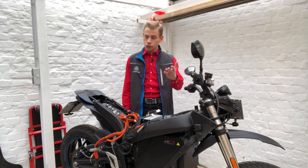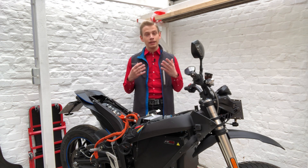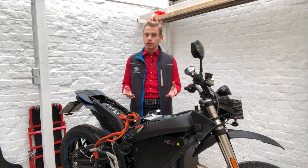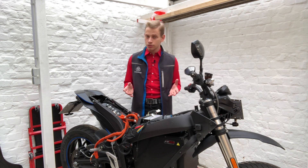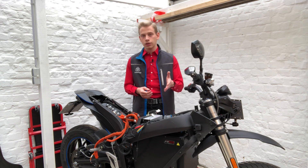This is actually a first for me and for you, because this video is the first time I will have a video in English. I thought, well, maybe start with a video that is actually somewhat important. So today's topic is the DC to DC converter on our Zero motorcycles.